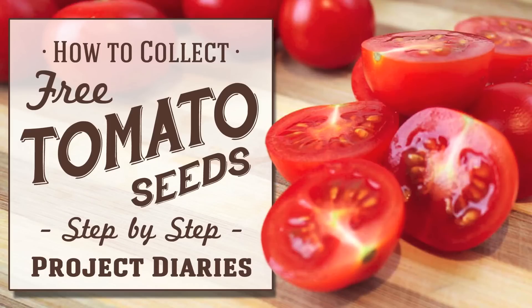Welcome to Project Diaries. In today's video I'm going to teach you how to harvest free tomato seeds. This technique works regardless of whether you've got beef tomatoes, regular tomatoes, or cherry tomatoes, and here's the best way to do it.